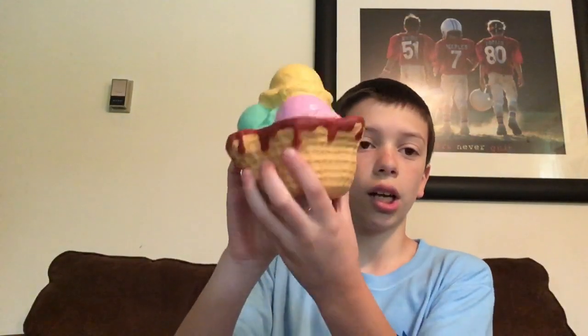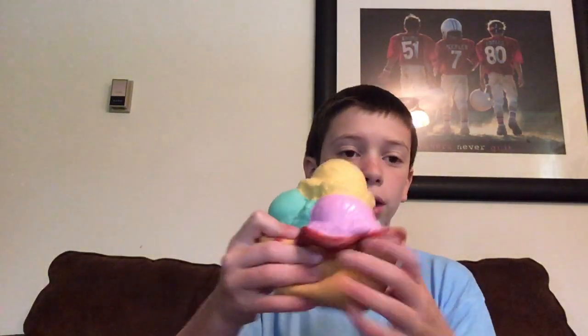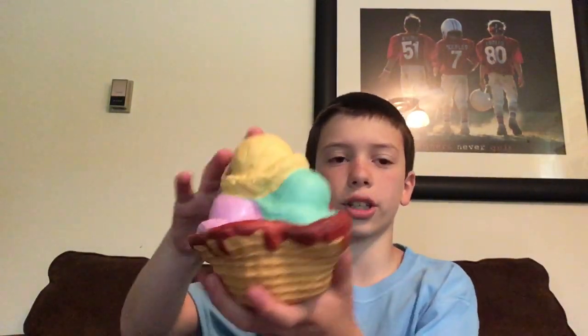It has different color ice cream scoops and the detailing of the squishy is really really good — the chocolate dripping down is really good. But when you squish it from the top, I think it's the paint, not the squishy itself. The top scoop is kind of stiff — it's not the squishy at all, it's just the paint.